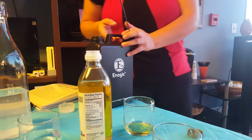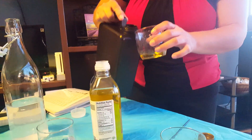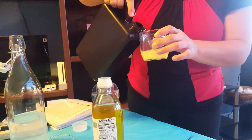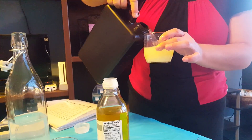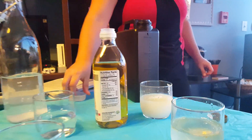So you can add this to your clothes to wash and degrease your clothes — Shirley's got a great testimonial for that. You can soak your fruits and vegetables in the water.